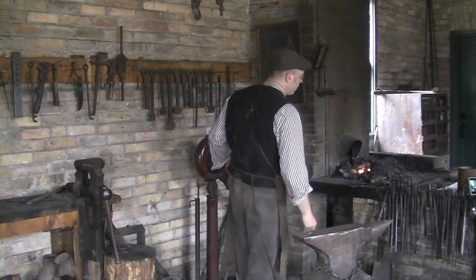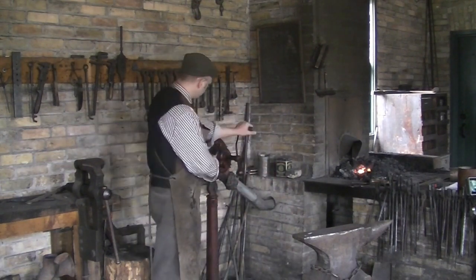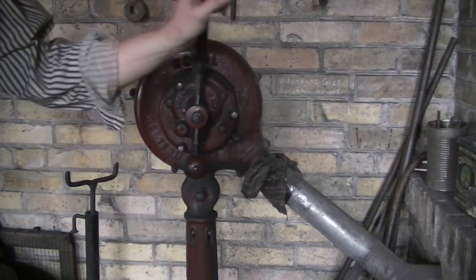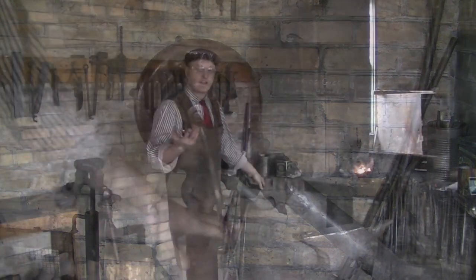For one thing, I'm burning coal instead of wood — it gets hotter than wood. I also have a machine here called a blower; it's blowing air down at the bottom of the forge. The more air, the more oxygen the fire gets, the hotter it's going to get.